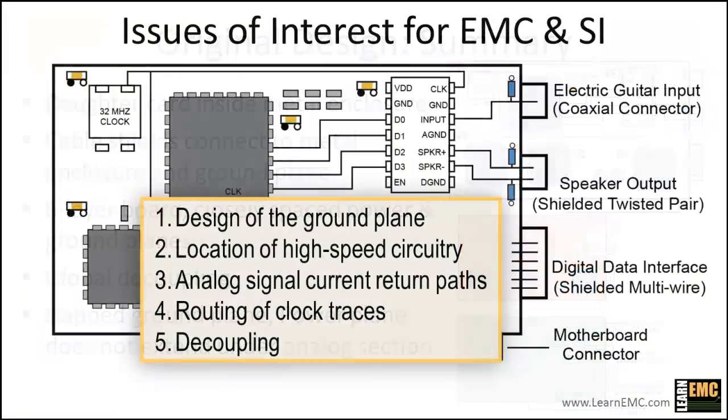Based on the design of this board, here are the specific issues we'll consider. For each issue, we want to determine if EMC performance or signal integrity will benefit from changes to the layout. We'll look at the design of the ground plane — in particular the gap — examine the location of high-speed circuitry relative to external connectors, check the current return paths of the low-frequency analog signals, look at the routing of the clock traces, and make sure there's adequate decoupling on the board.